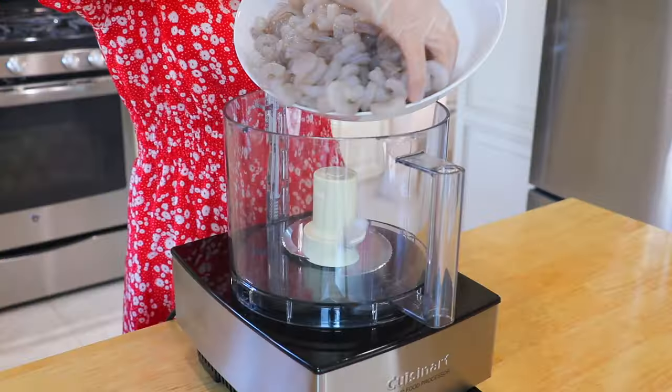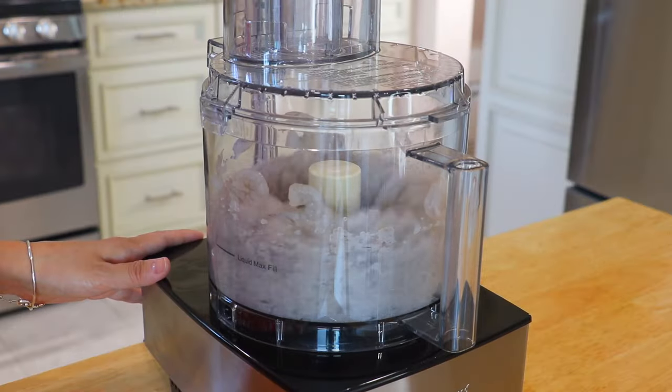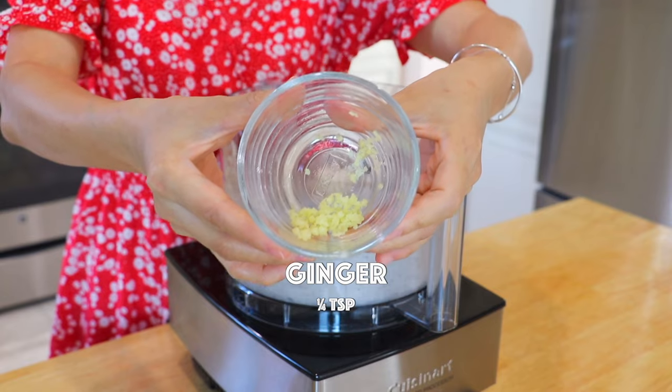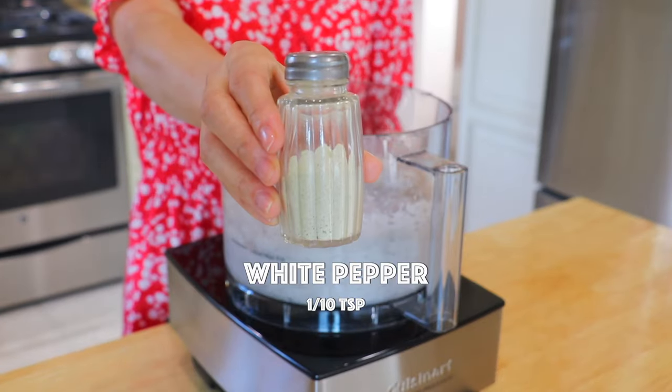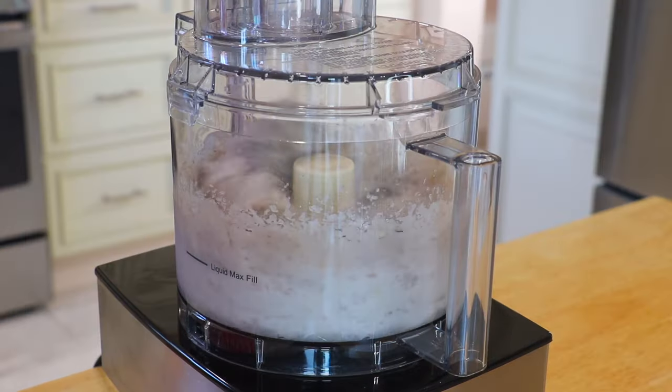In a food processor, add the deveined shrimp and blend until it becomes a paste, or mince it with a knife. Then add the ginger, salt, white pepper, and sesame oil. Mix well.